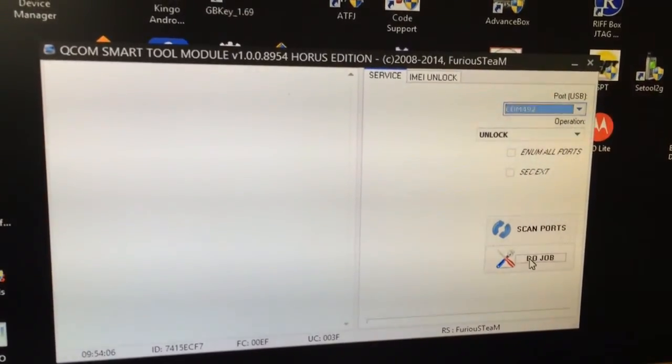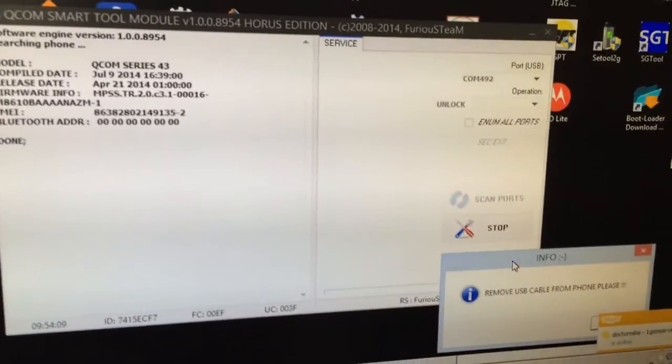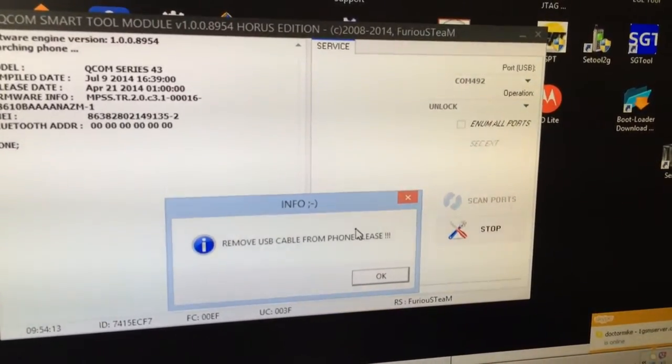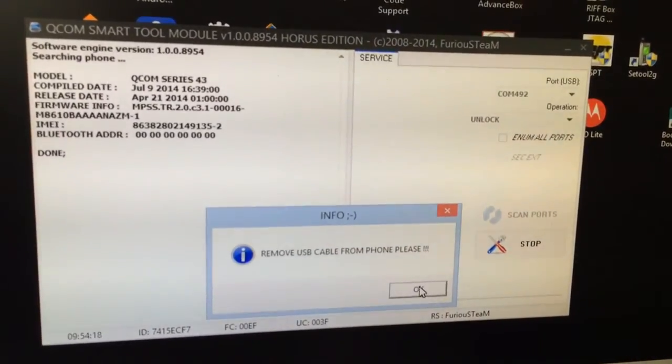I'm going to press the job. The software is going to ask us to remove the USB cable, but we can ignore this on XP. If some errors occur, then remove it.